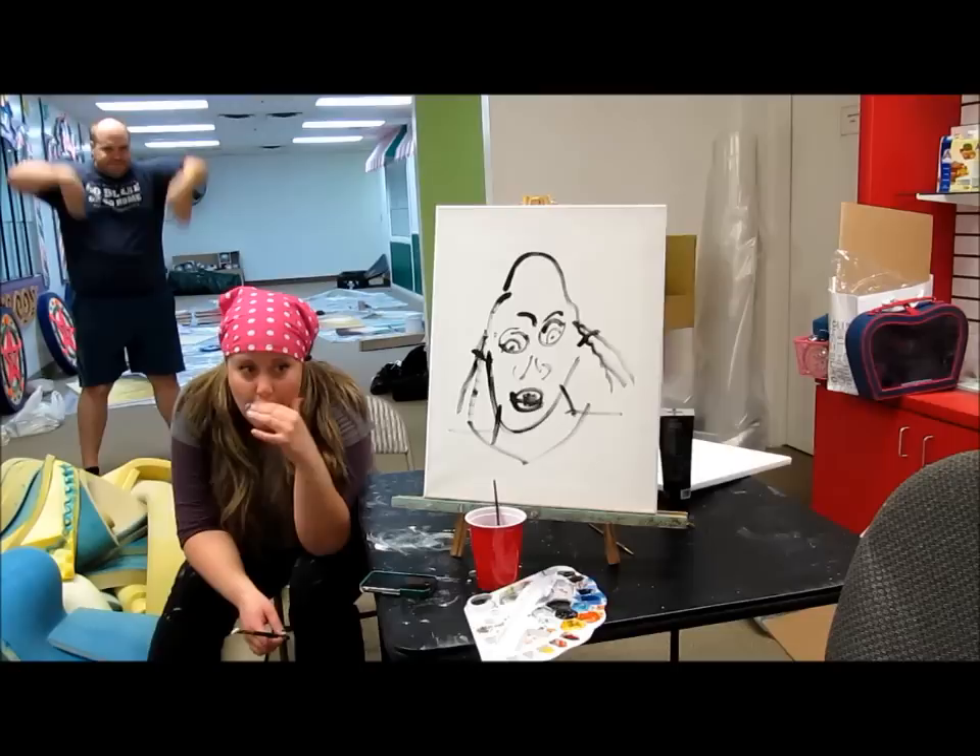Today we are going to show you awesome people out there how to paint abstract pictures of each other. Really fast and really fun-ly. Can you say fun-ly? Is it an adverb? This is going to be fun-ly.